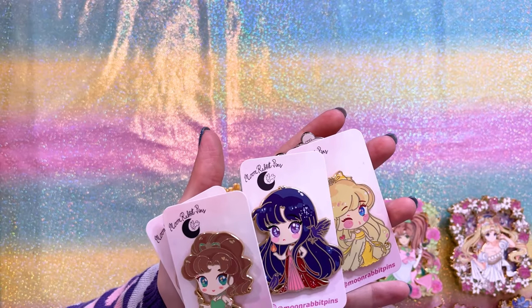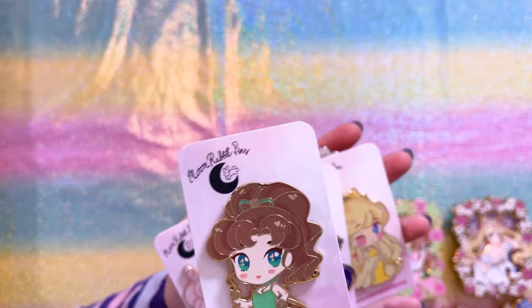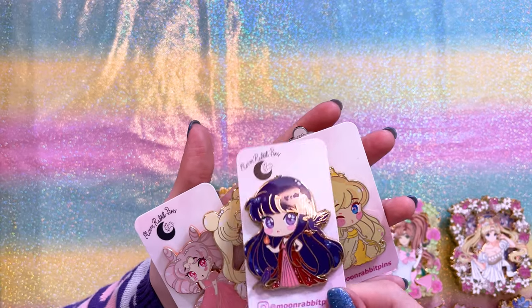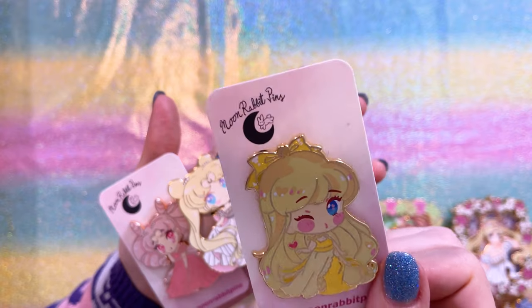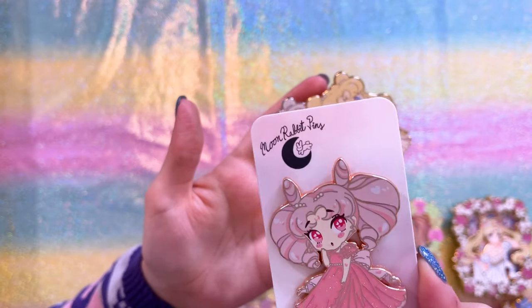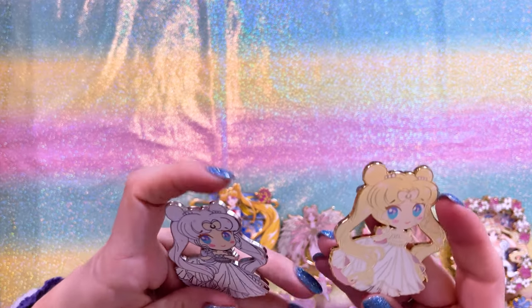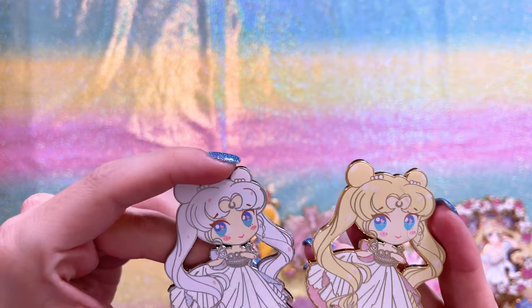The last ones from Moon Rabbit Pins are this series of chibis. We have more chibis — here we have Princess Jupiter, Princess Mars, Sailor Venus, Sailor Mercury, Sailor Chibi Moon, and Chibi Usa. Each of the designs and quality looks really good. And we have Usagi as Princess Serenity with white hair and blonde hair variants, so I got both.